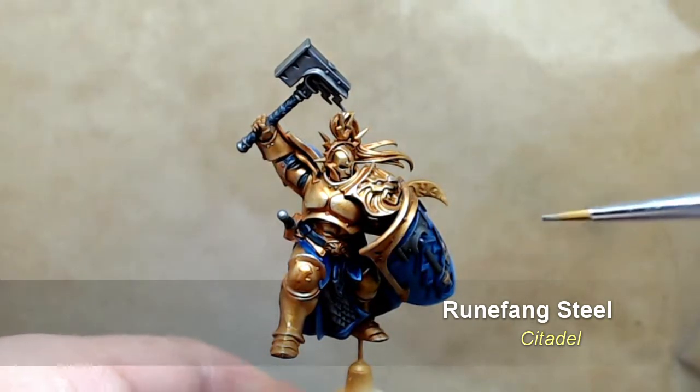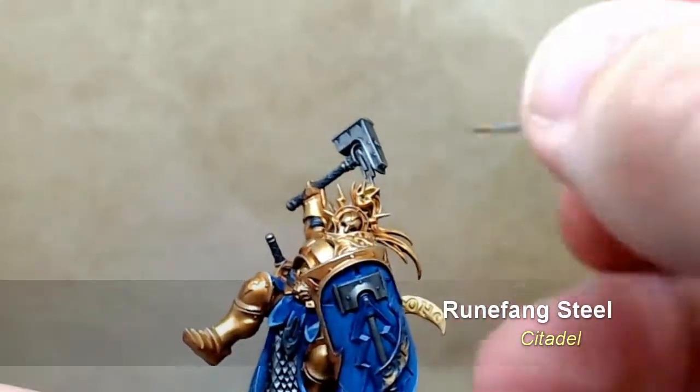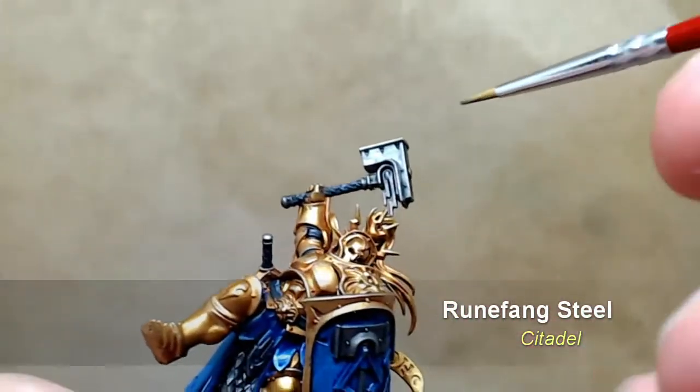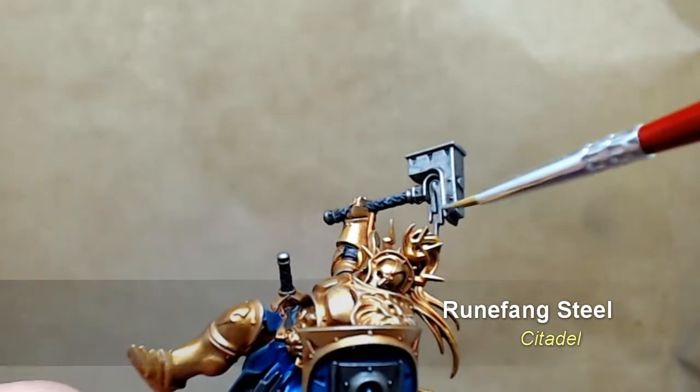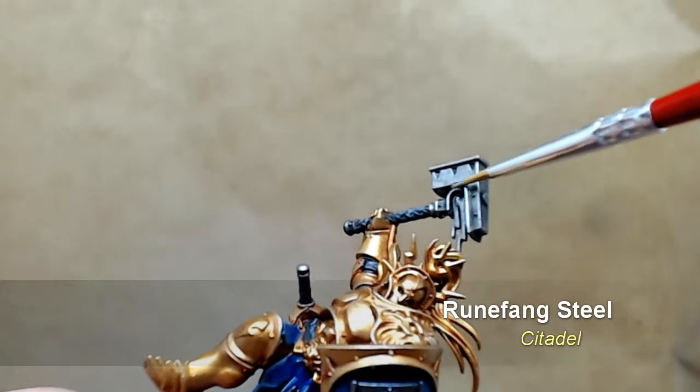Lastly, once you've got that shine back in the metallics, it's time to hit it with a highlight of Rune Fang Steel, also from the Citadel paint range. With this model there are loads of nice strong edges to edge highlight, particularly on the hammer.